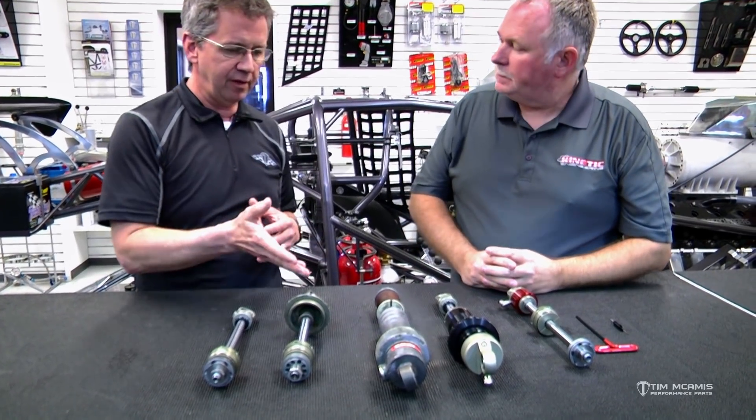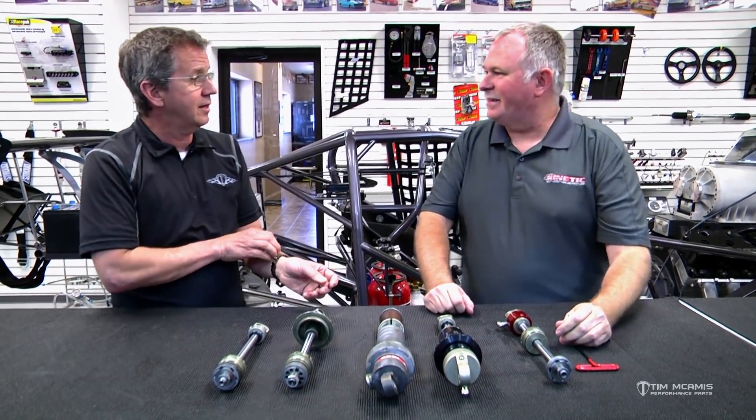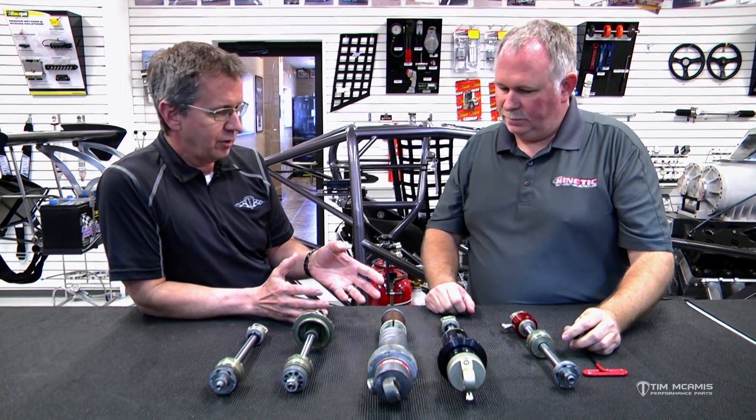So when somebody gets a shock, whether they've had one on their car or they're buying a new set, they see all these little windows and set screw adjustments on here, and it's confusing. There used to be just a very simple set of shocks — this old Kony that's been around forever, and maybe a Sand Tuff would occasionally show up — and that's all there was. Guys would call up and you could say sweep the top window to here and put this many clicks on the bottom, and it worked. But with the involvement of technology, the inside and outside of the shock has gotten much more complicated, and sometimes people buy this stuff because they see it on somebody else's car, not really because they know why they're buying it.